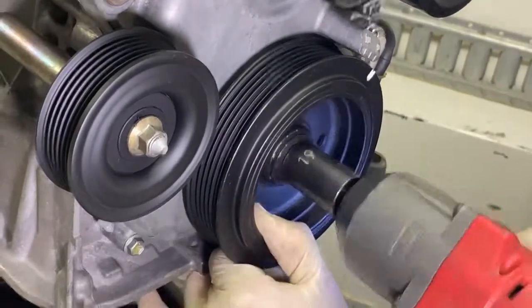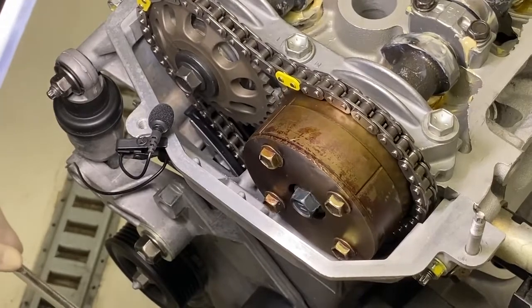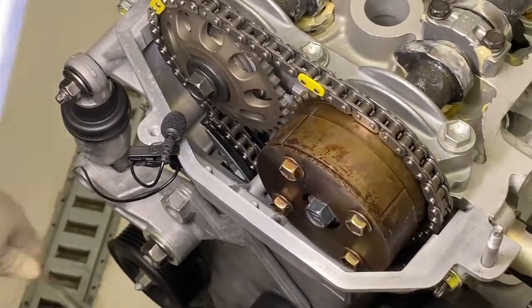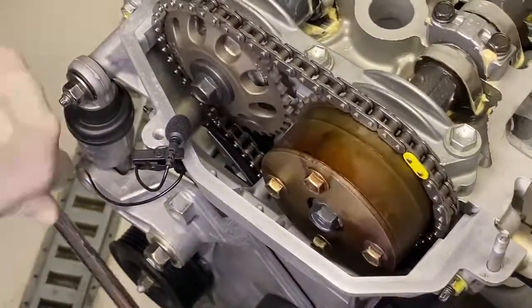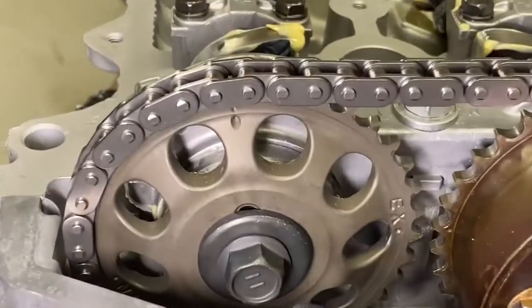Rotate the crankshaft counterclockwise and listen for the two pops. The first pop is the timing chain snapping and the second pop is the plunger releasing. Then rotate the crankshaft clockwise and verify the camshaft sprockets align at top dead center. Please watch and listen at the same time.